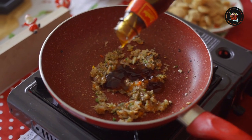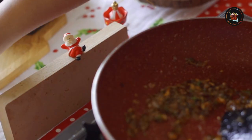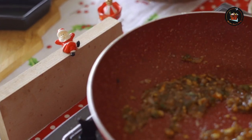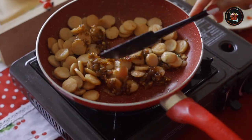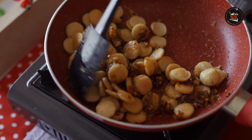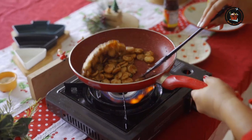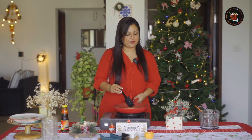Time to add our oyster sauce — roughly about one to two tablespoons. Season with a little bit of salt. Time to add our fried sausages. Let's mix all the goodness together. Our spicy sausages are done!